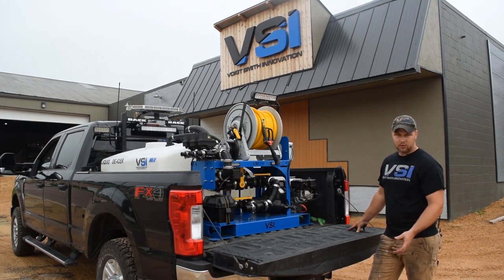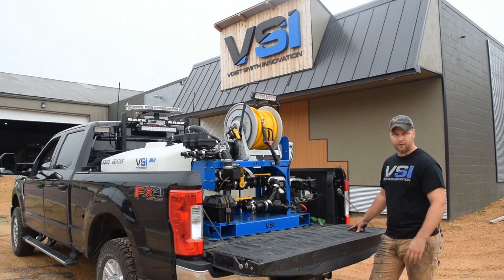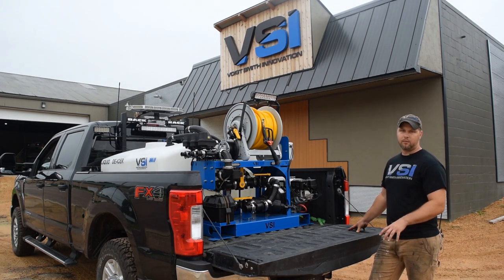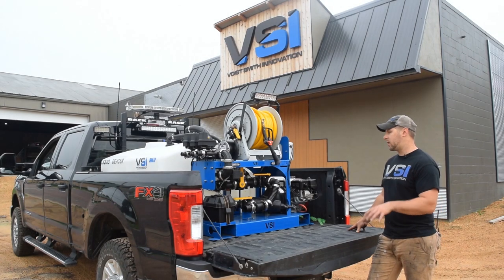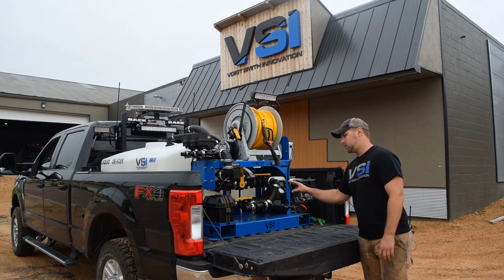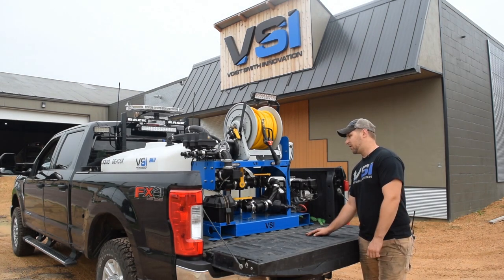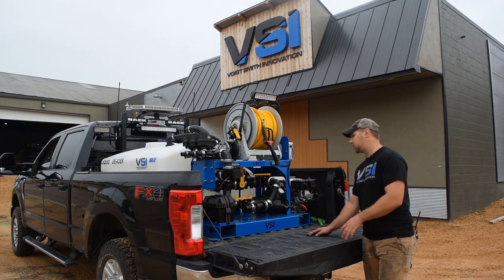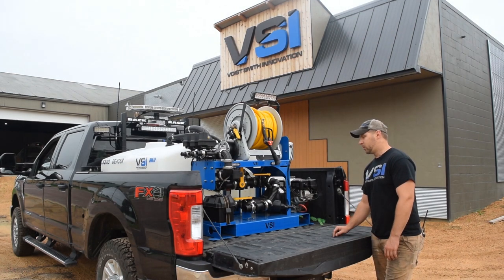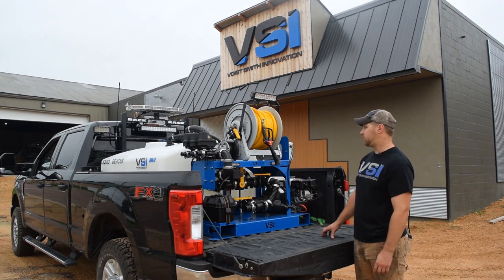All of our systems are GPS rate controlled, which means that you will input an application rate per acre — whether it's 50, 100, or as high as you want to go — and then the system is going to adjust the flow rate to the boom based upon your speed. So you are always putting down the correct application rate per acre regardless of speed. The biggest thing that comes with that is the electronics, which are the heart of the system. Cheap electronics will lead to poor performance, so we spend a tremendous amount of money on the electronic systems themselves. The main components are the flow meter and the servo valve. The flow meter monitors the flow, and the servo valve controls the flow to the boom once it gets a reading from the flow meter and the GPS receiver.